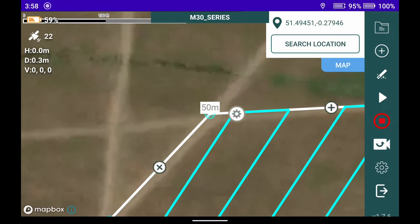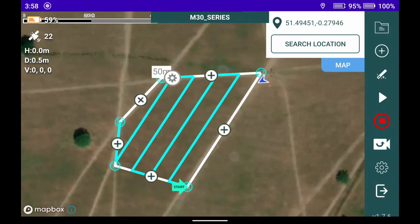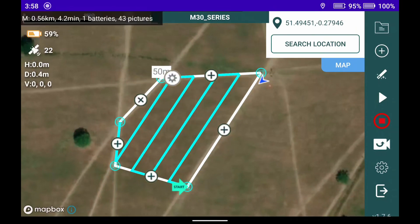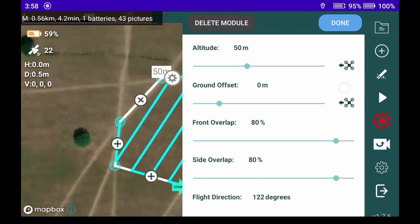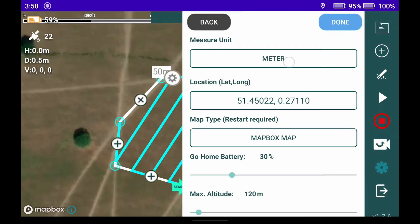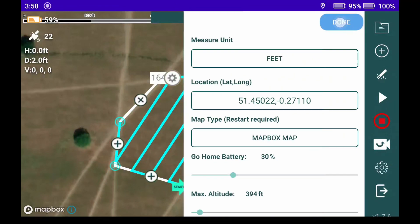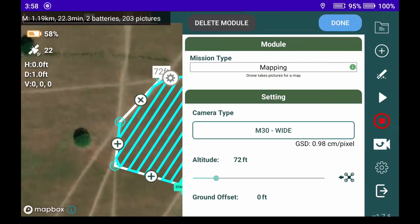The M30 is connected and we've planned our mission directly on the controller. With the screen being rather large it makes life a lot easier to plan. Opening up our parameters, you can see the M30 wide camera. We'll check all of these and change units from meters to feet.